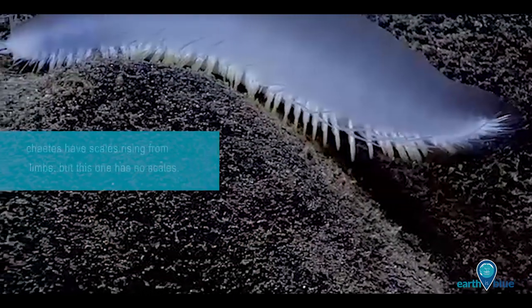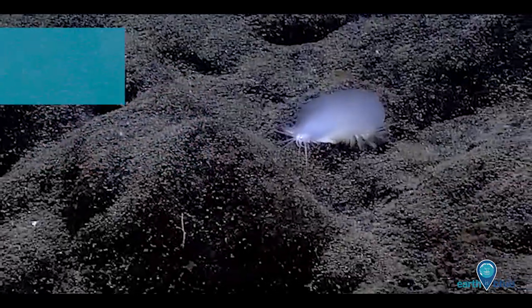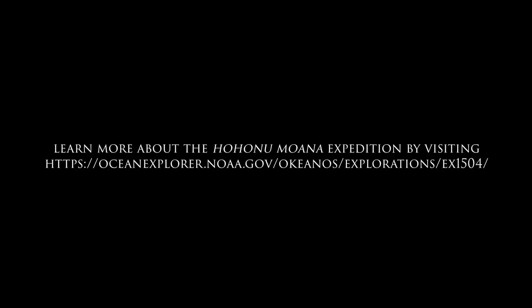The thing is, it's a polychaete worm, so it's a segmented worm, so there should be segmented lines. But there are no clearly defined scales, which would be structures that arise from the dorsal surface of those parapodial limbs that you see — and that's what we're not seeing, and that's what makes it so unusual.